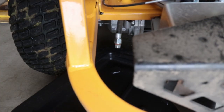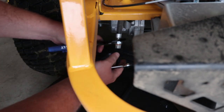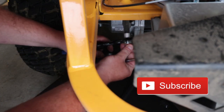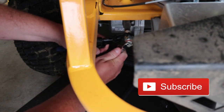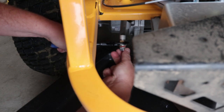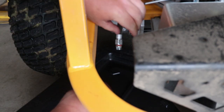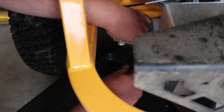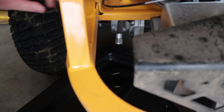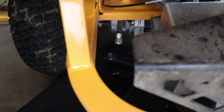First things first, we got our drip pan over here to catch all the oil. Then we're going to take our wrench, stick it on top here, and we're going to loosen this plug up. Now that we got that loose, we can undo our plug. Always let it run a little before to warm up the oil so it drains out a lot easier, and we will let that drain.